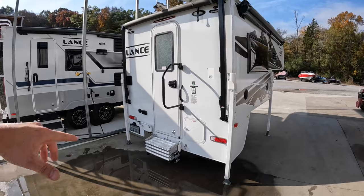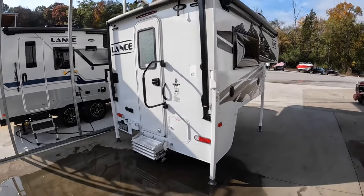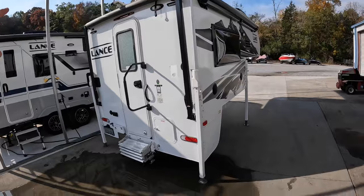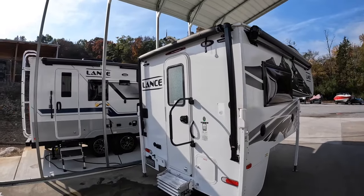I wish I would have waited until after the video when I was going to be emptying the freshwater tank, but I did not. So that's what we have to work with today. Maybe my feet won't get wet, but I'm going to start by lowering this.